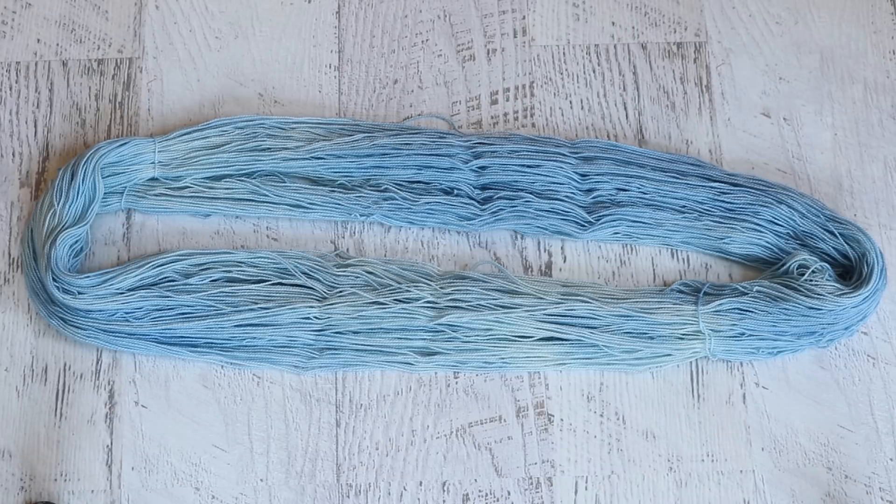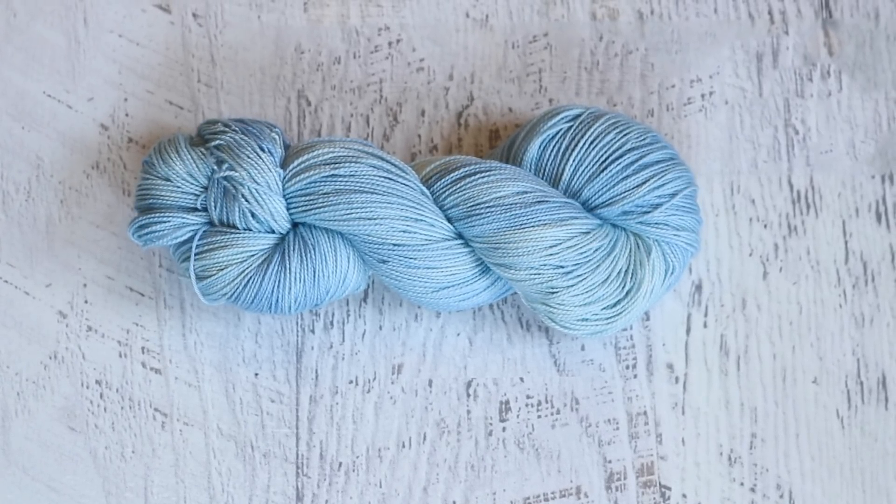If you want to get a kettle-dyed yarn that is even more subtle, pre-soak your yarn ahead of time. You will still get some uneven color absorption but it will be a bit more even than what we did here today. And if you want the tonal pattern to be less random, instead of tossing it in like I did, you could dip your yarn starting at one end — you'll end up with more of a gradient or regular repeating type gradient versus a more random tonal.